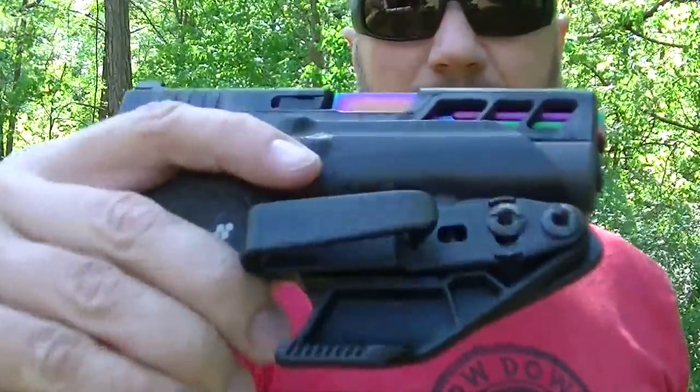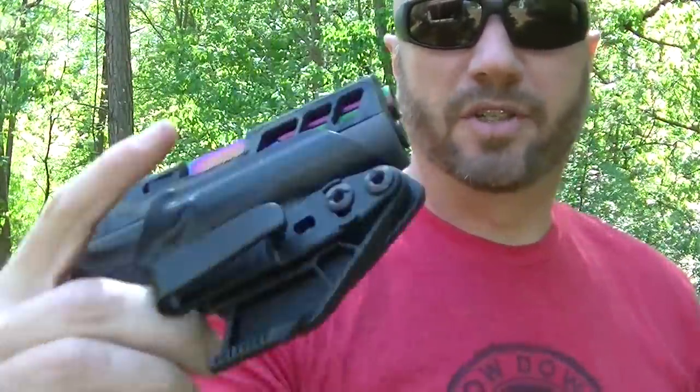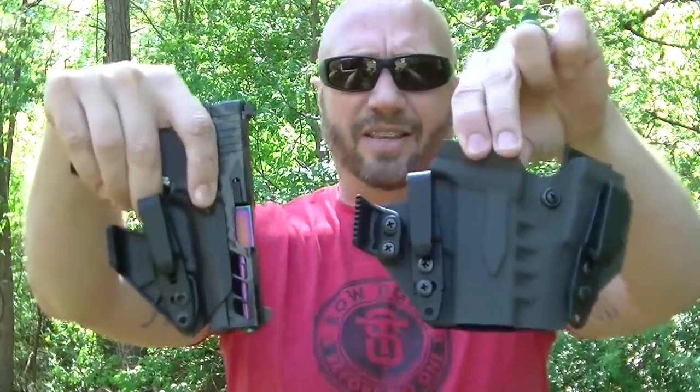So about a month ago, I bought this guy. This is from Vail Solutions. I did buy this — it was not sent to me or anything — but carrying this versus carrying this is much easier for some people.